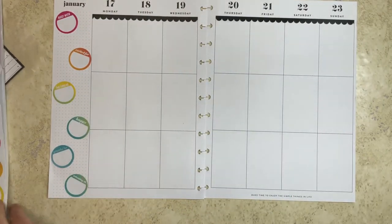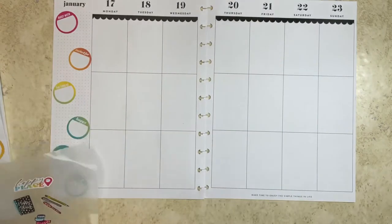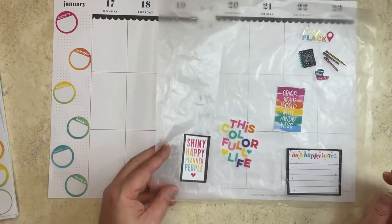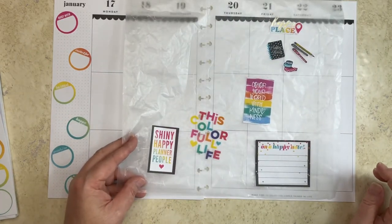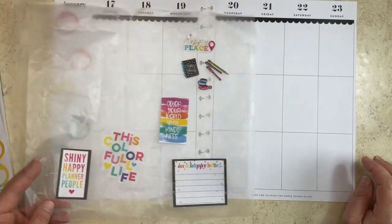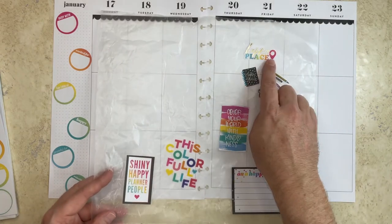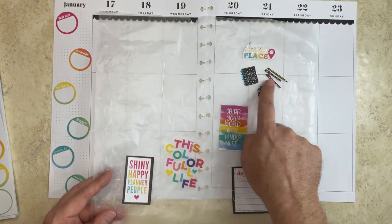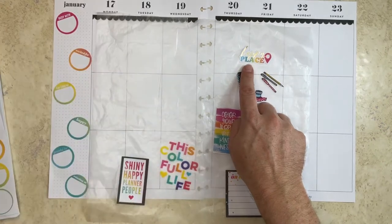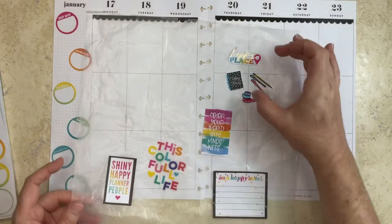I want to bring some more black in because I'm going to have a lot of color throughout. Maybe I'll put a gratitude box right there. Or should I do something different? I also found these three stickers from Planner Babe. I figure my happy place is my planner — with the washi tapes and the pens — so why not make a little scene somewhere with that?